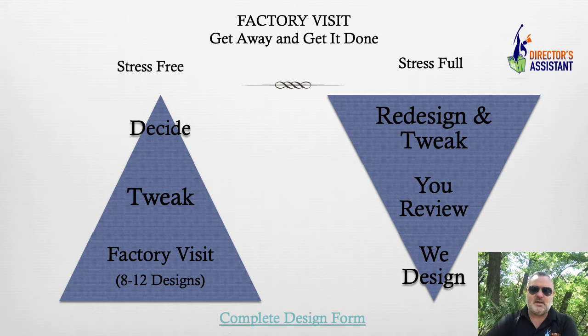I know many of you don't have assistants, and this is difficult. But if there's a time where you have a little bit of a lull in your schedule, and we can get up there, we can decide on designs and tweak them. You can have 8 to 12 designs done in one and a half days. And it's really cool to see how the uniforms are done. Some people think we just take fabric and buttons and throw it into a machine, but it's all hand-sewn. It's crazy and it's beautiful.